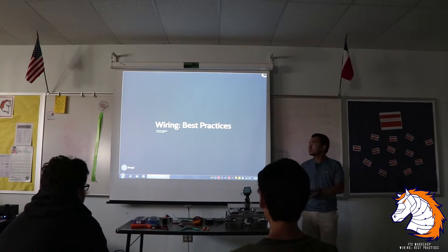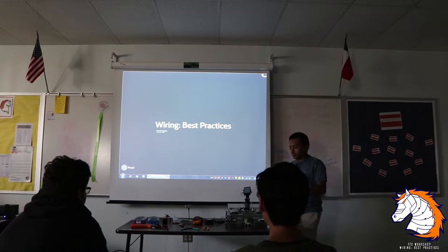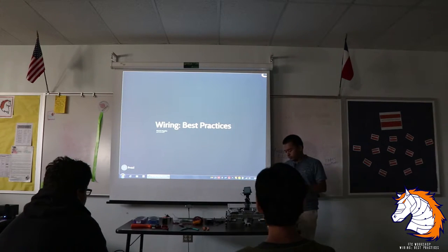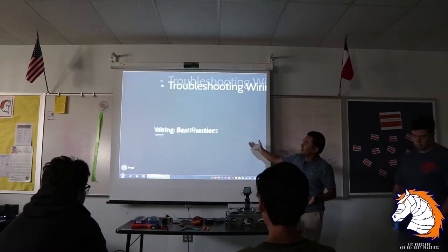The goal today is to give you guys an idea of wiring the FTC robot. We built this yesterday just to show you guys a generic or standard way to do wiring. This is called Wiring Best Practices.